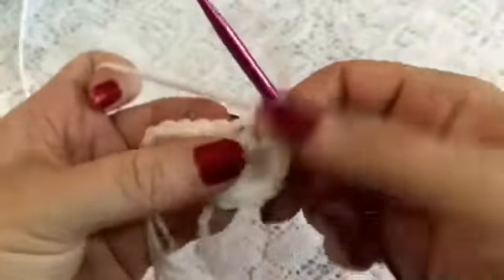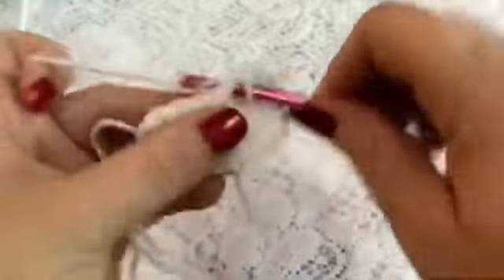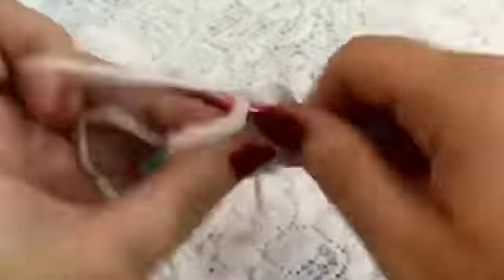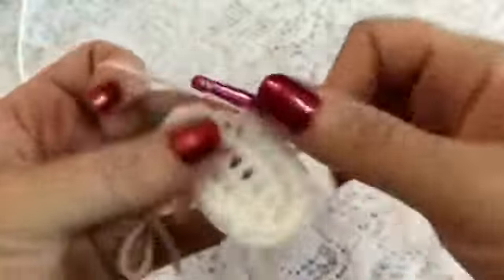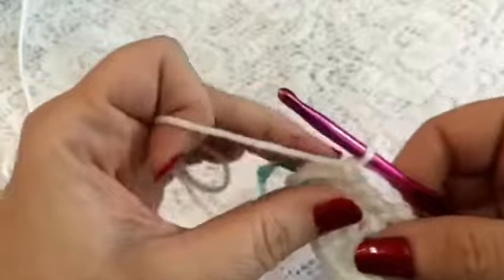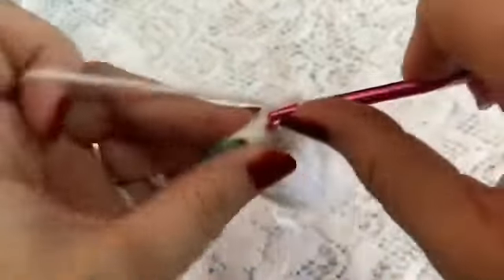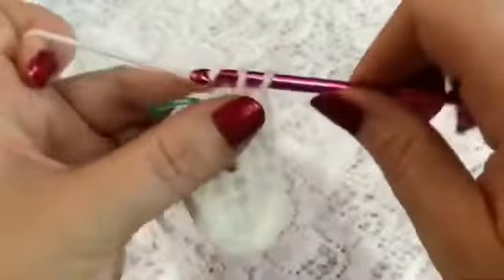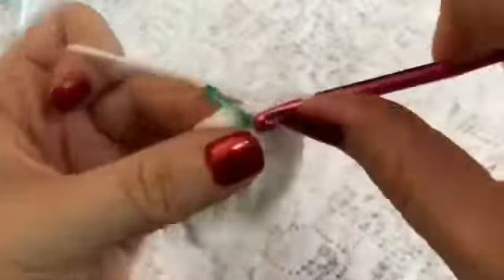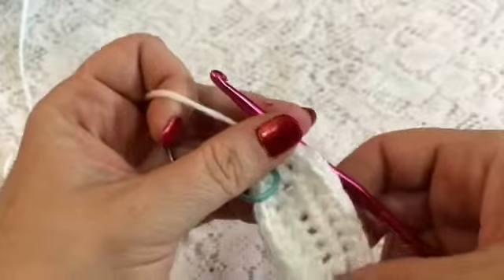And now we'll do 5 single crochet, and then we will finish the round with 2 more increases. At the end of this round, you should have a total of 22 stitches.